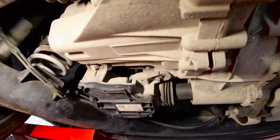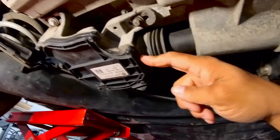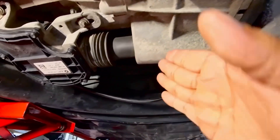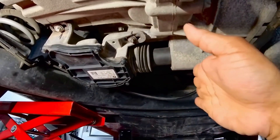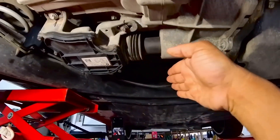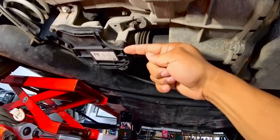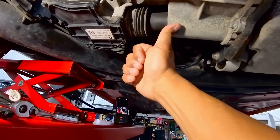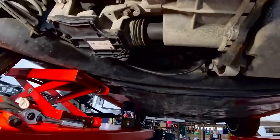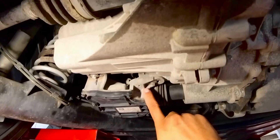We're gonna try and adjust this correctly. This is the clutch actuator — that's your transmission. Inside here there's a lever that gets pushed to pull the clutch out so it can make the gear change and put the clutch back in. I was having a problem where I think this was too far out, so when the plunger goes inside it wasn't pushing the clutch all the way out where it needed to be, so I wasn't getting a whole lot of torque.